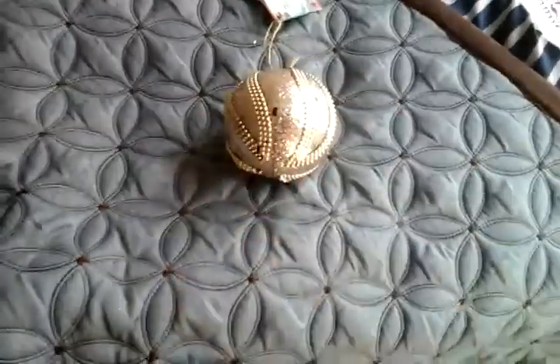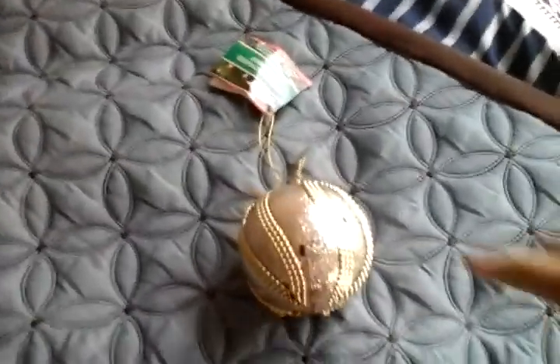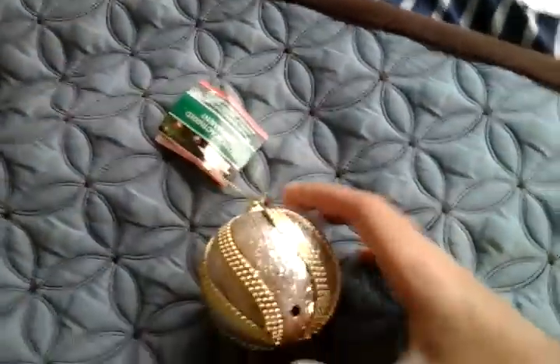It has an on and off switch — this will turn your ornament on or off. You have this hook right here, this will hook onto your Christmas tree. You have a motion sensor, this will detect motion.